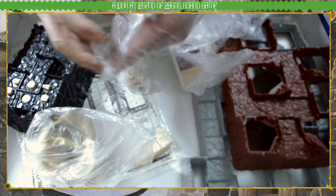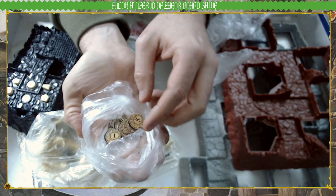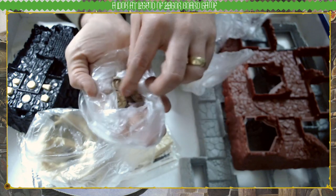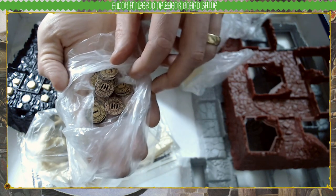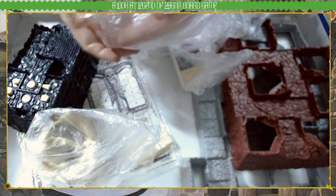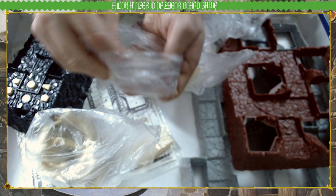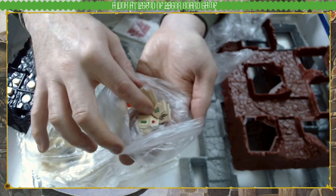A load of these are coins, I believe — they have different values on them. I think these are meant to be gold coins: ones, threes, fives, tens, etc. Then there are more item tokens — lots of tokens in this game. These are all your tokens for health and armour.